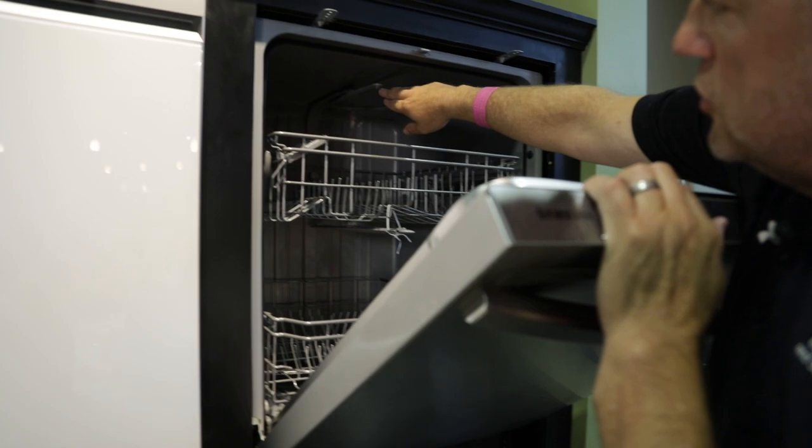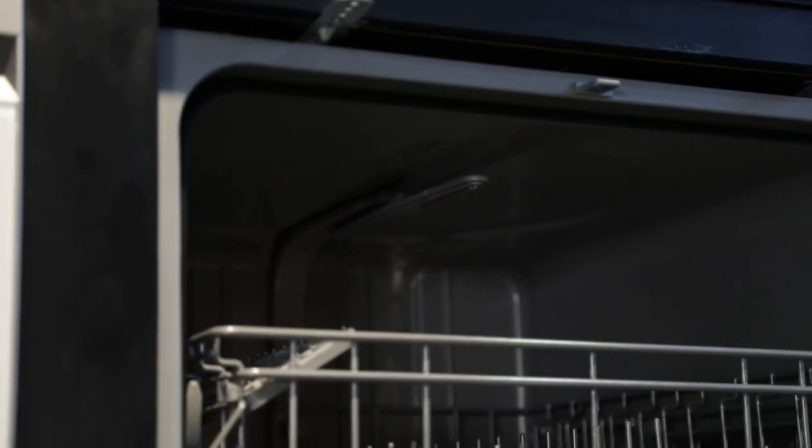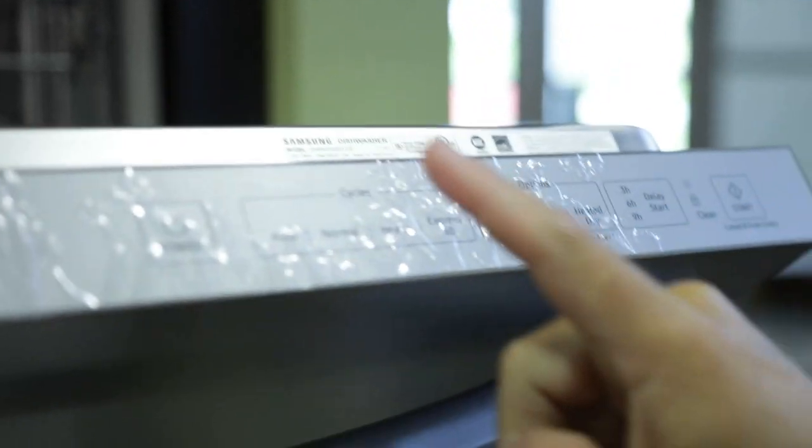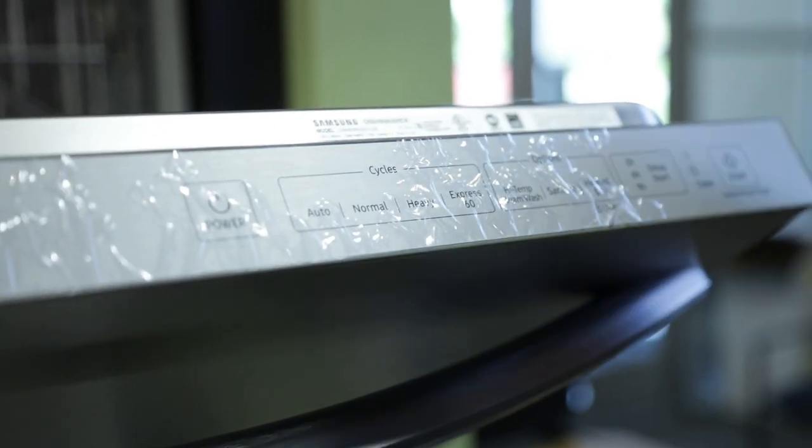Three-level wash — there's a wash arm on top, one in the middle, and one on the very bottom. Cycles are here at the top, just like we had seen on the Whirlpool, with an automatic cycle, which is a great cycle on this. It's going to automatically determine how much time based on how clean or dirty the wash water is with a built-in turbidity sensor. So if your water is not really, really dirty, that's going to cut down on time — that's the advantage of that turbidity sensor.